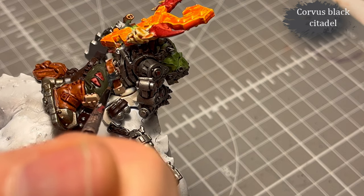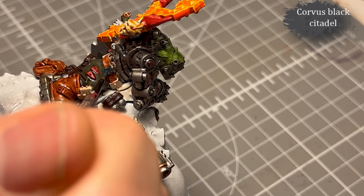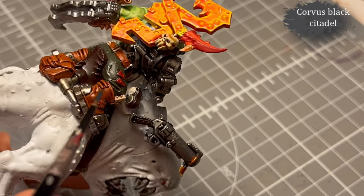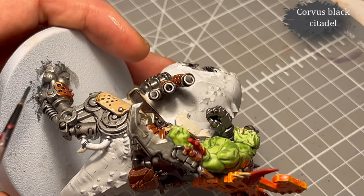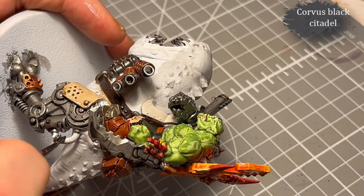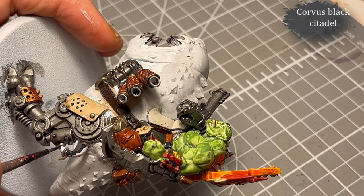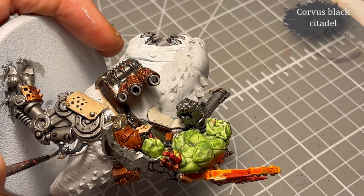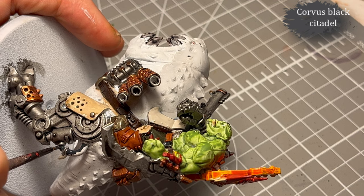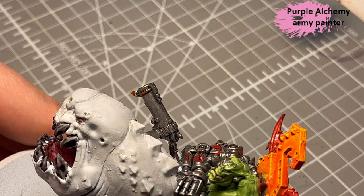Next, Corvus Black — that's for the belt straps and the stitches on the beast, and also the tube. As soon as something is latex or rubber, I use Corvus Black, because it has this kind of matte effect to it.